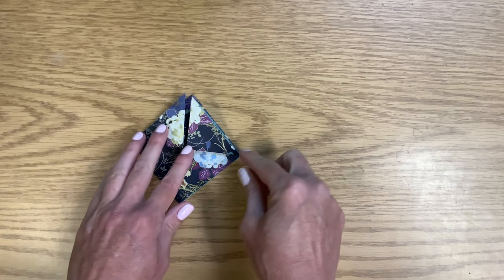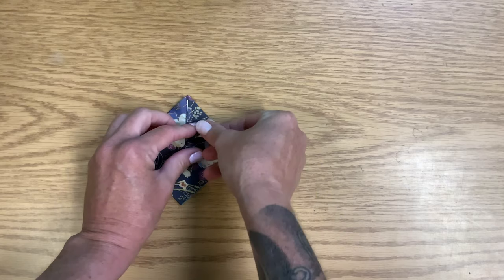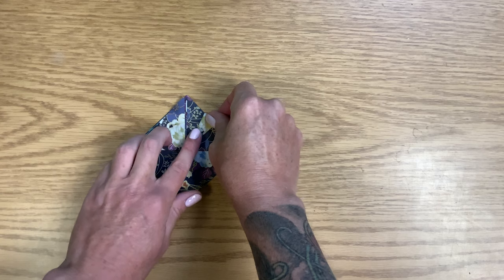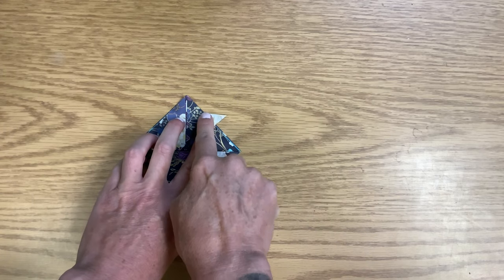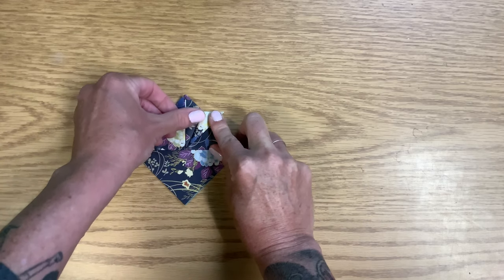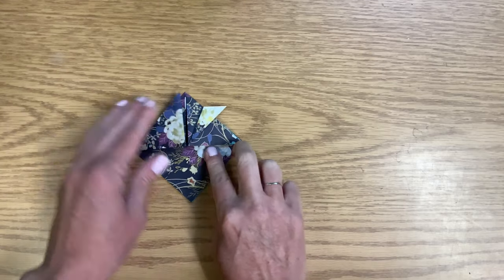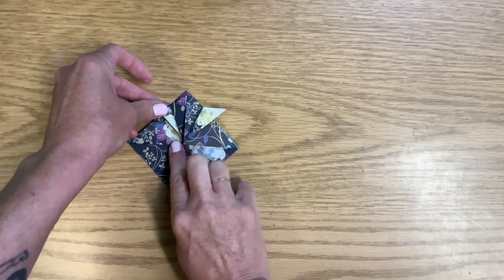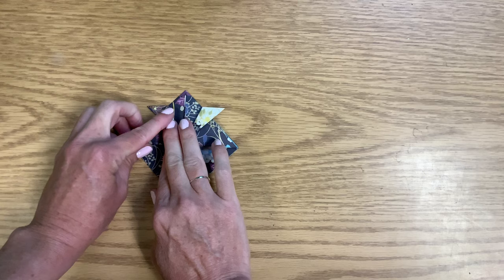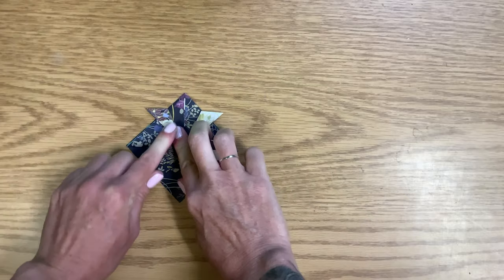This is a fold you'll see a lot in origami too — we're not going to bring it all the way, we're going to fold it kind of halfway. I look at this and what I see is that this line is going to be kind of straight across. So I'm going to maneuver it to where I want, hold it in place, and then press that line down. Same thing — you're going to bring it down but not all the way. I kind of want this to be straight across, so I'm going to hold it in place and then press it down where I want it to be.